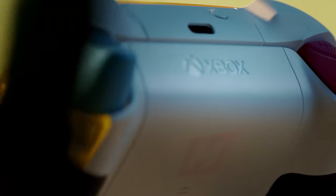Keep your eyes on the road. It's hard to keep your eyes away from this controller, but safety first, right? Come on, you're fine!